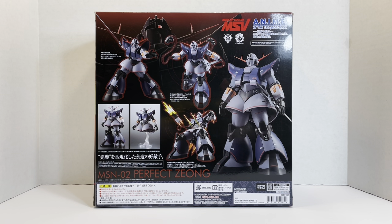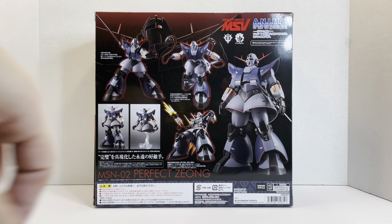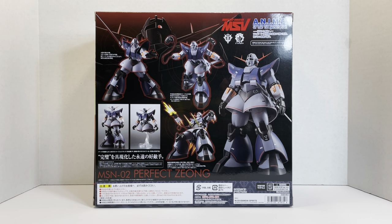I was really excited about this one. I predicted it — that's why I didn't buy the original Zeong. Obviously when they announced it I thought it would be pretty cool, and it comes with a sword too, which is awesome. So let's go ahead and take a look at it.